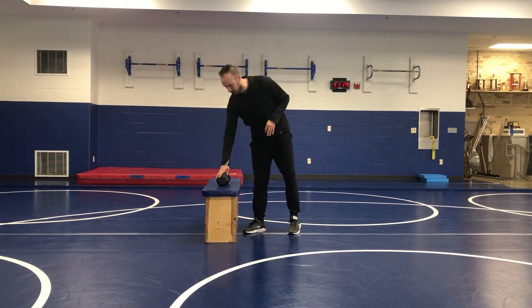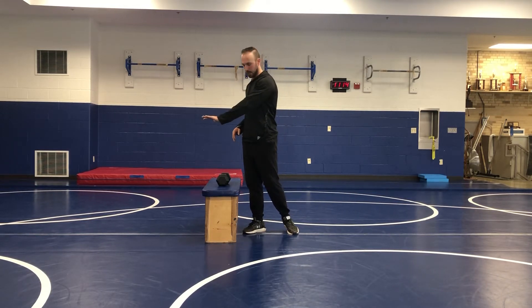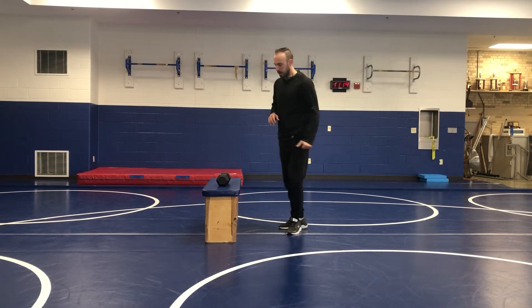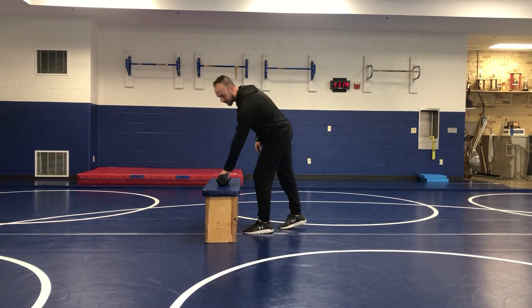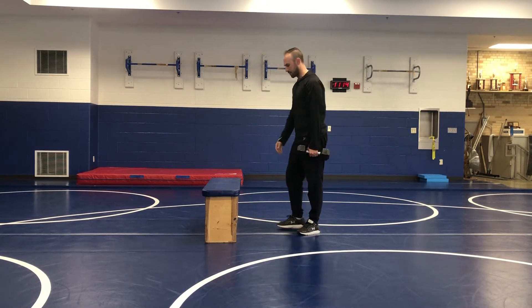This is our dumbbell row from a staggered stance. All we need for this is a weight and then just some type of surface that's going to allow us to get a little bit of support. I'm just going to use the bench, but it can really be kind of anything that's just slightly elevated to allow you to get into the position.